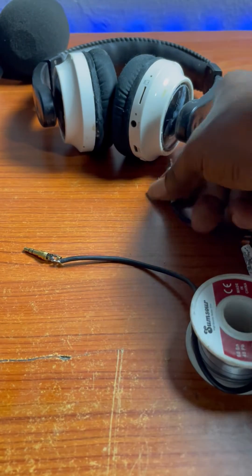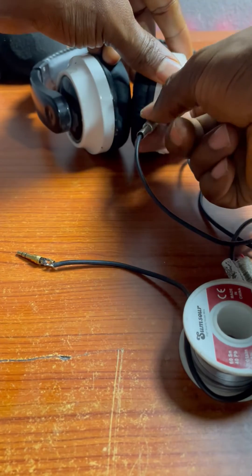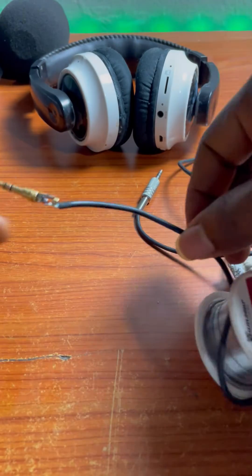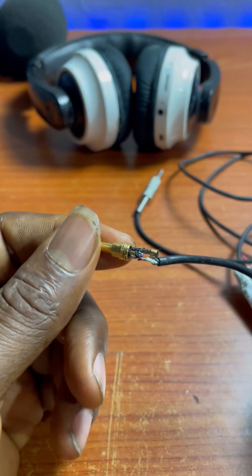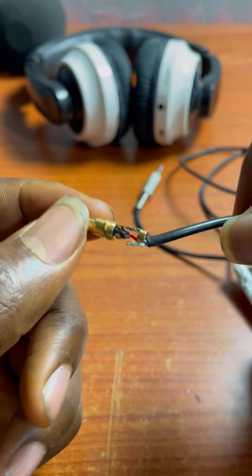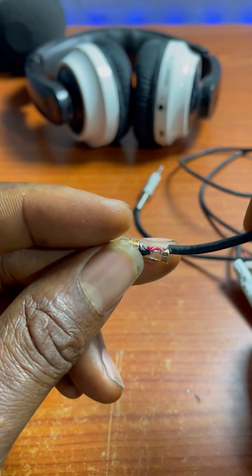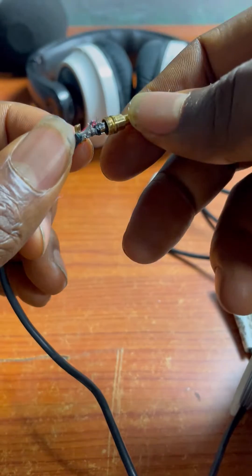Who still uses auxiliary cable in 2024? Well, I'm one. You cannot see it much in the market these days. This one was having a partial contact and I use it for all my earphones and some other auxiliary connections. When I opened it, I thought I was just going to need to solder one thing and it would be fine.